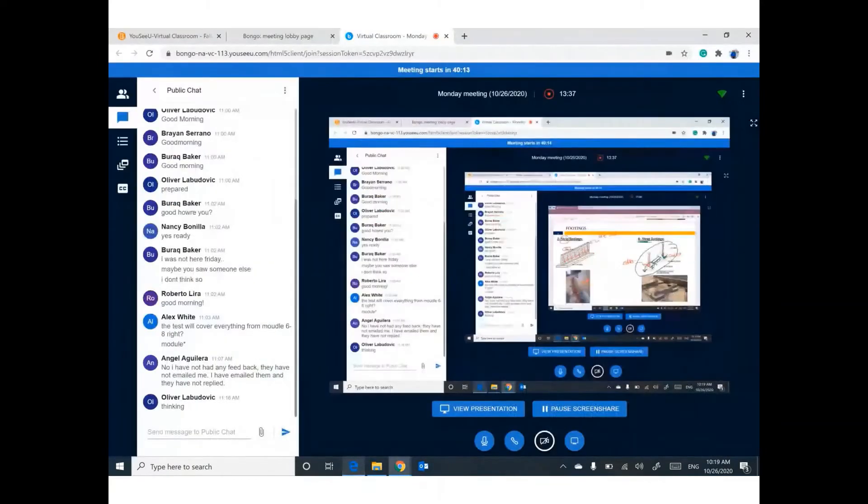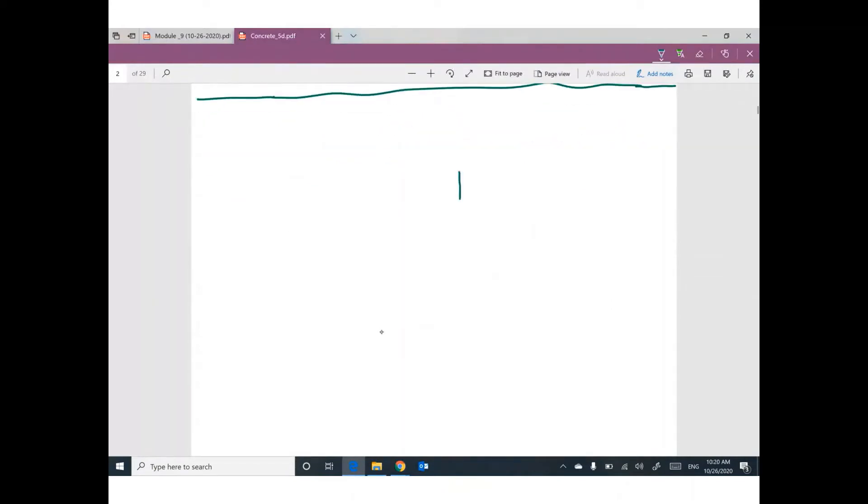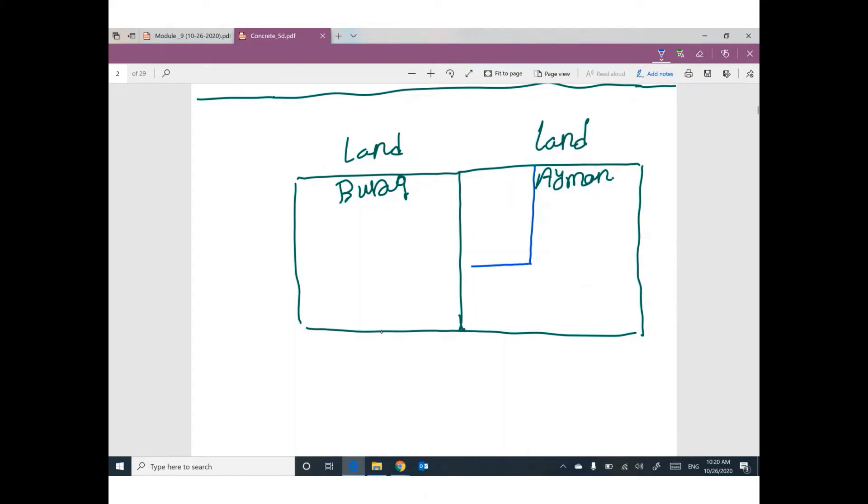I can tell you. I have a piece of land for me, and we have another piece of land for my neighbor. I decided to build my house, and my house will be at this corner, adjacent to my neighbor. So I have a column at this location for my building.